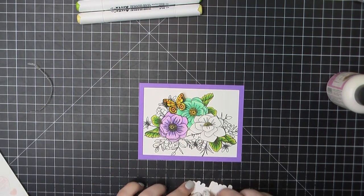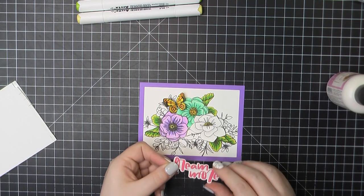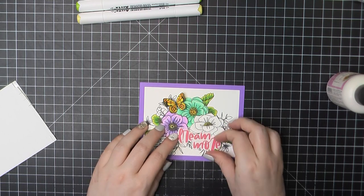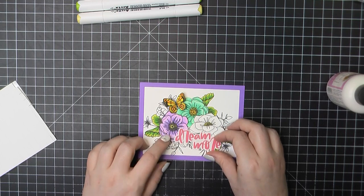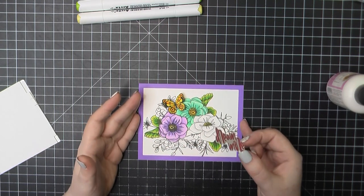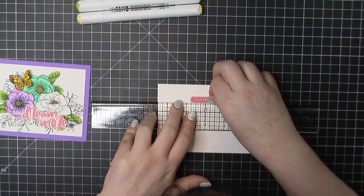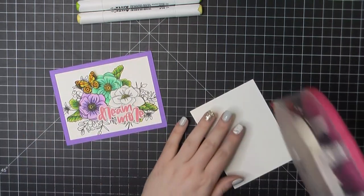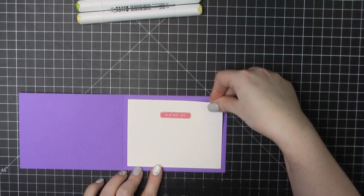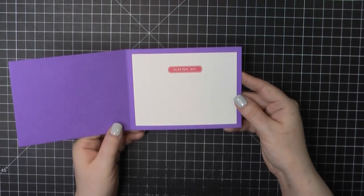I'm going to use some foam squares to get that all popped up, and then I'm going to pull in a little bit more pink using one of those stickers that reads 'Scatter Joy.' This is again on a Neenah panel trimmed to three and three-quarters by five inches. I'll add some ATG, place that down on the inside, and that will complete our final card using the Simon Says Stamp April 2021 card kit.